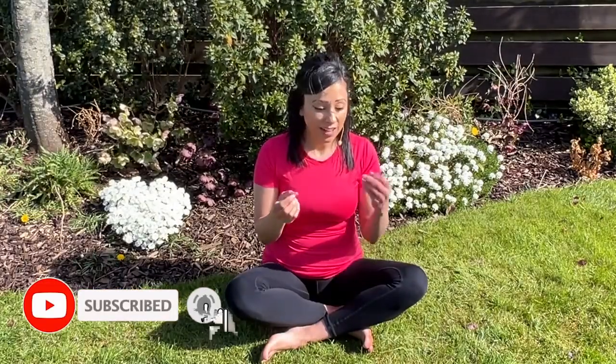We're going to be doing some flower breathing exercises. You can use one hand or two hands, one flower or two flowers — completely up to you. As we inhale through our nose, we're going to open up the petals, and as we exhale, we're going to close those petals.